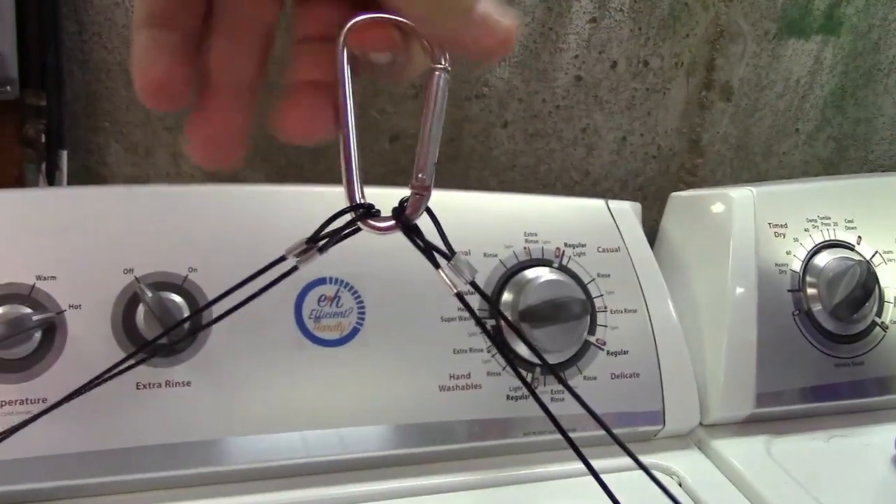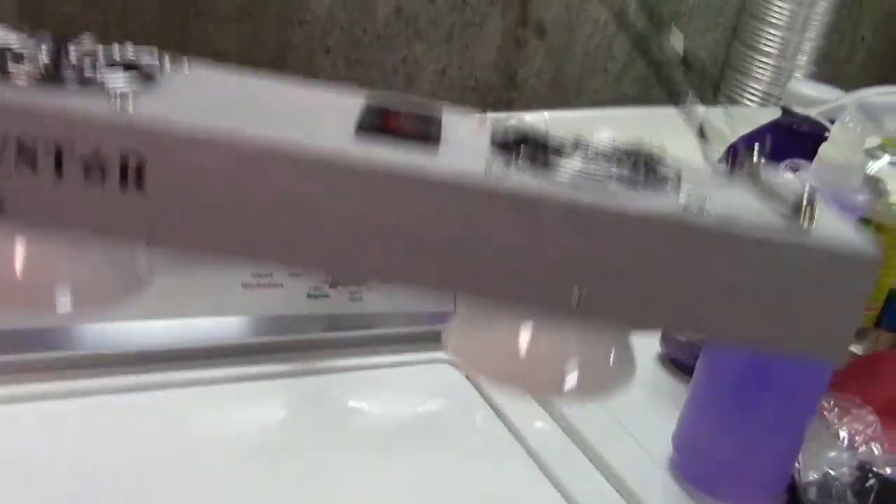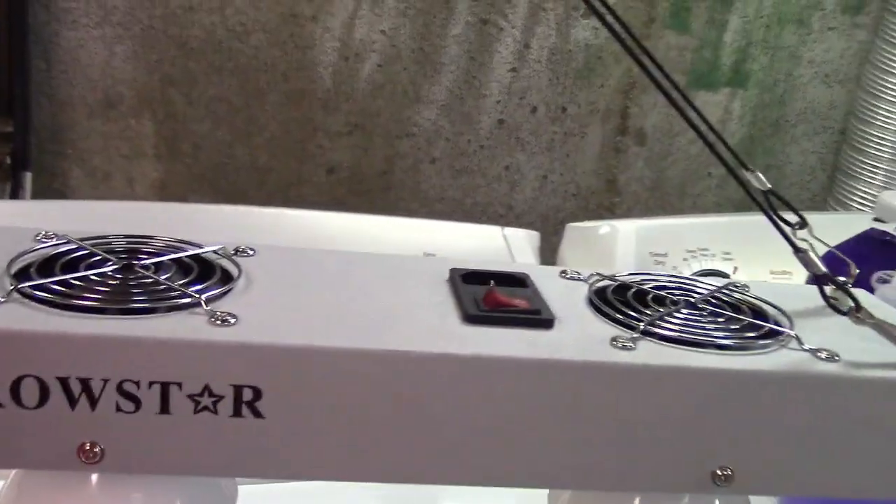The hanger would go something like this. It has a carabiner on it and you can see how that lifts up just like that.